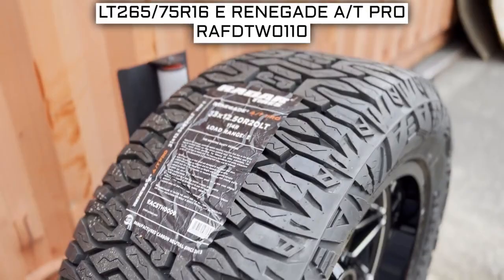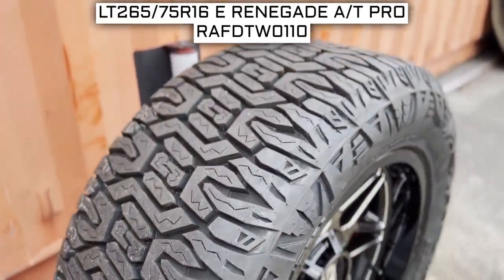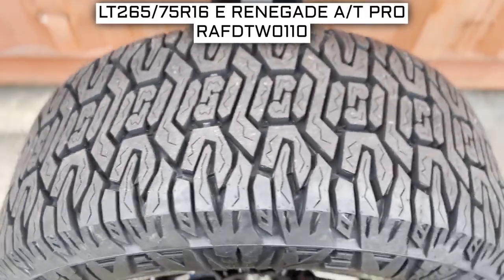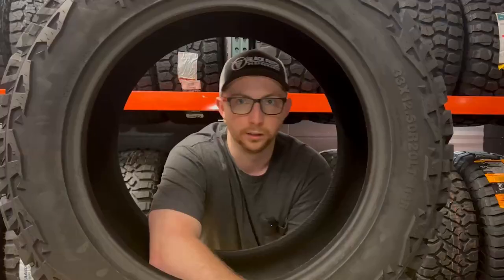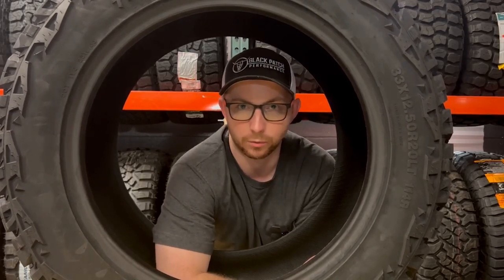To start, we will look at the tire size. This is one of the most important parts — if not the most important part — of your tire shopping journey, because if you order the wrong size, they more than likely won't work on your vehicle. This tire's size should be showing on the screen right now. Let's work from left to right and break down what these three numbers mean, since looking at tires can be very confusing when it comes to all these numbers on the sidewall.